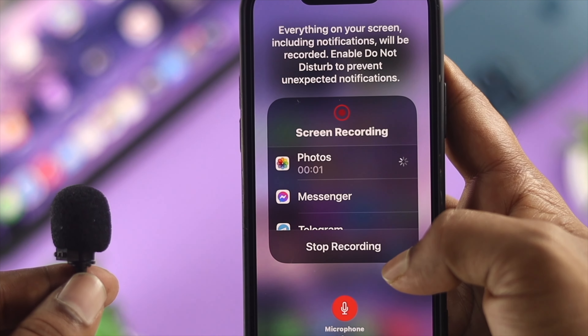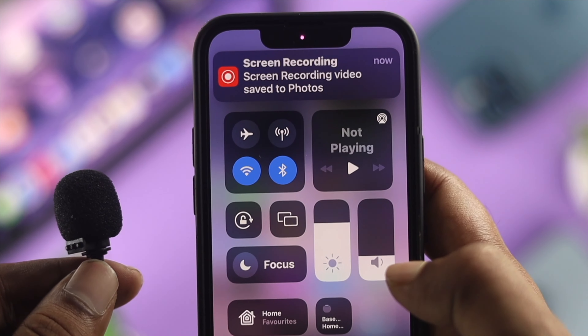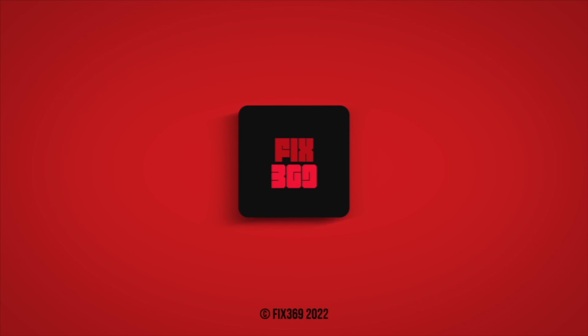Alright guys, this is how you can use your external microphone right on your iPhone, and this is how you can use it to record anything on your iPhone as well. Hope you found this video useful. If you think so, drop a like and subscribe to the channel. Thank you for watching and I'll talk to you later. Peace out.